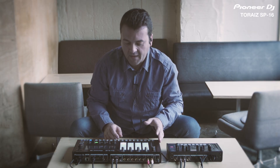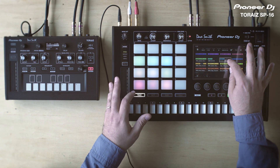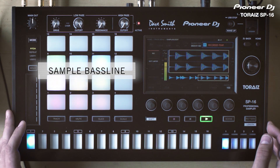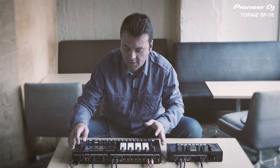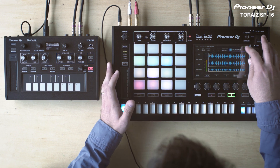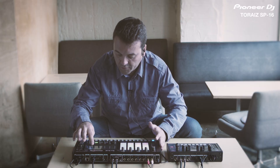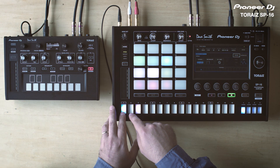Now we have the baseline, and I want to record this into the SP16. On track 11 I have line-in, so I'm going to sample it now. I have to load the sample into channel 11, so I have to change the kind of track and load my baseline. I have to adjust it — now it's already being played.